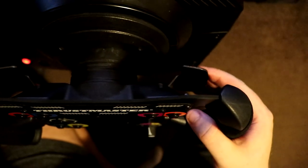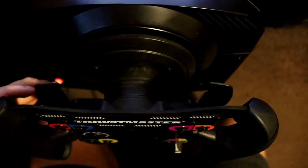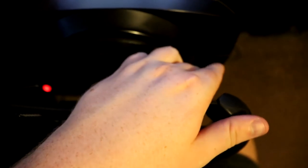The paddles — the shifters — feel very nice and solid. They're very sturdy. There are absolutely no issues trying to reach them with your hands; you can pretty much access those in the middle of a corner. When you shift with these paddles, there's a very nice and positive click when you press in. It's actually really satisfying — I actually look forward to shifting up through the gears.